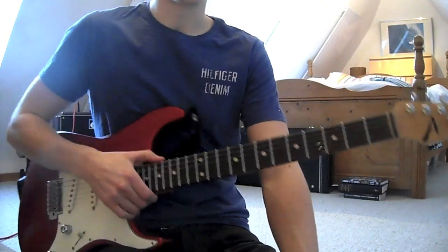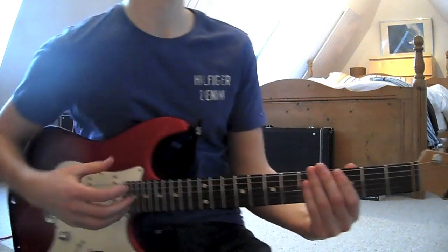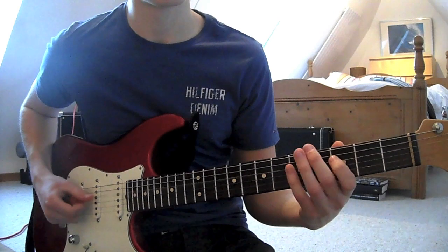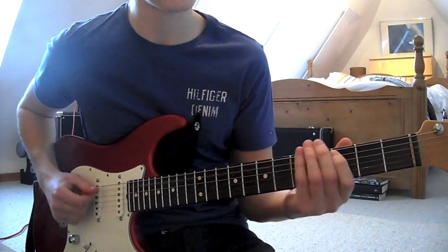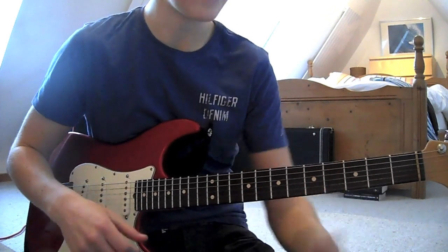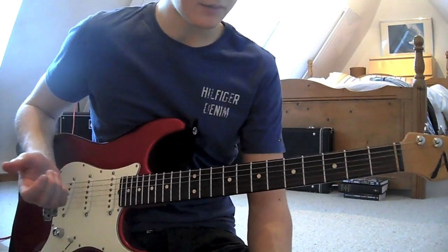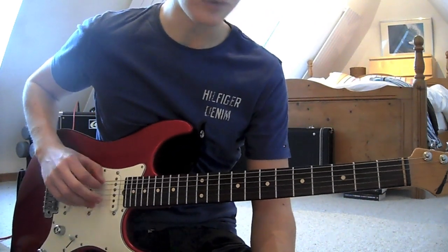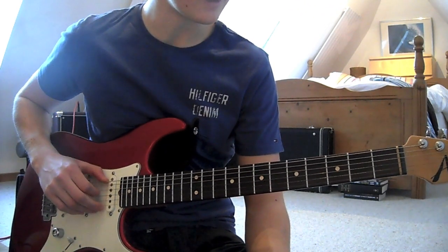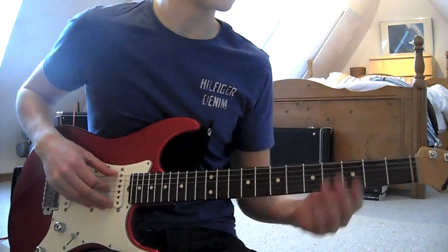We can also do the same kind of thing in drop D. For this we're in the same position technically but we've dropped the tuning, and we're still going to use the same position — still in the pentatonic but using a different part of it. It just gets easier when we're doing the slap guitar. You'll see why in a second. So what we're doing is the same kind of slap routine.